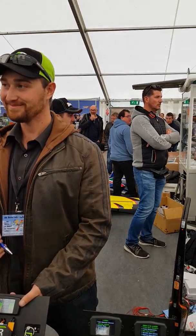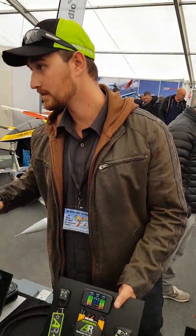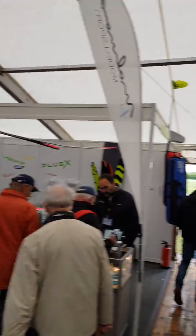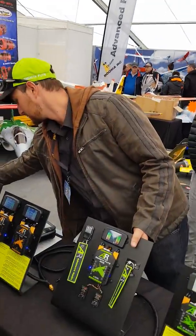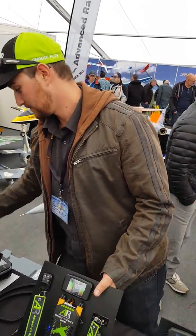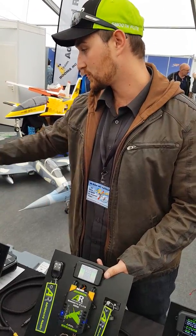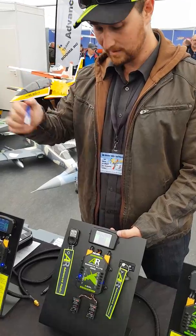Hey guys, how you doing? We're here at the Pro Wing Fair with Jean-Marc from JMV Jets, with Jonathan Besson from France, and we have Brandon. Just have a look at the tent — so many people here. It's absolutely incredible, just huge amounts of people, and we have Brandon from AR in Australia, and he's here to explain to us about his exciting new products.